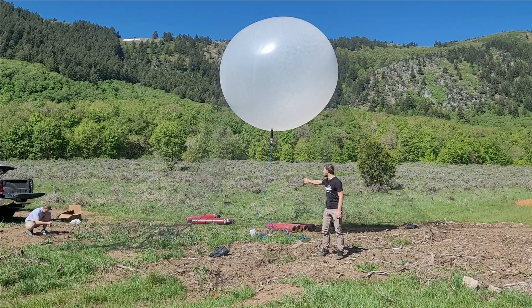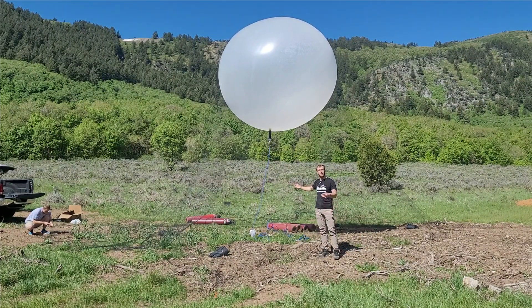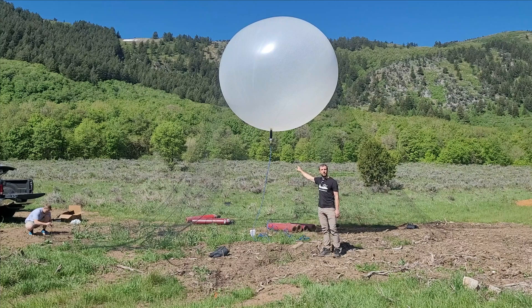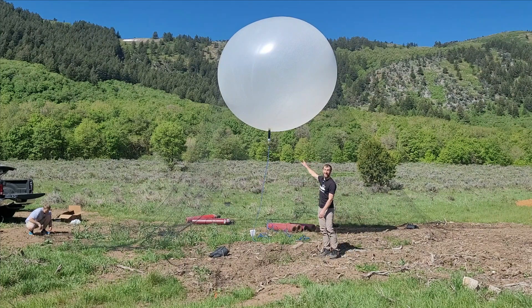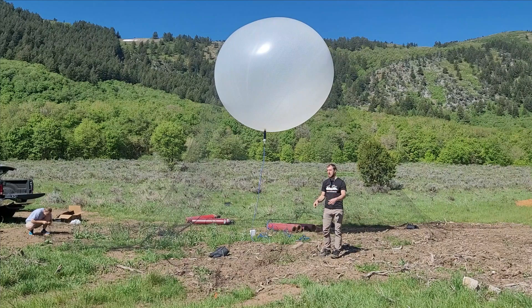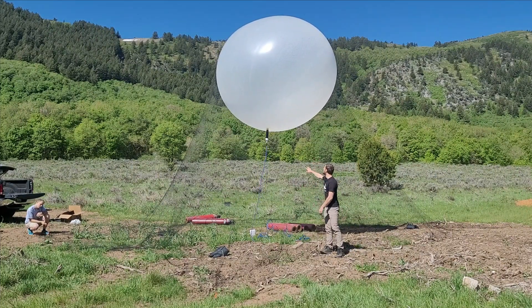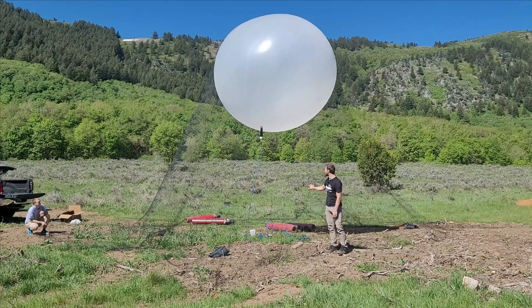Many of you might be wondering why we have this net over the balloon. The simple reason is that the balloon itself isn't strong enough. When we fill it full of hydrogen, it's going to be pulling upward about 210 pounds, and the latex at the base would shred under those forces. So we've thrown this net over the top of the balloon so that as it's pulling up, we can pull down on the net and take the force through the netting instead.